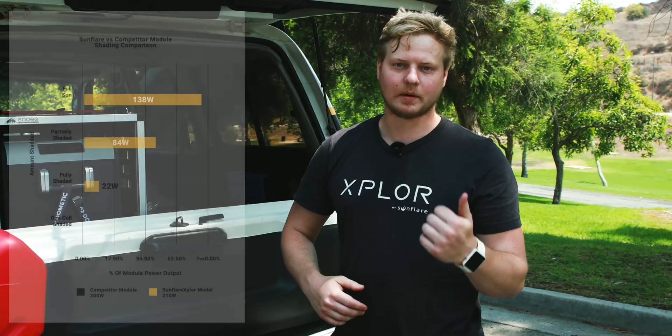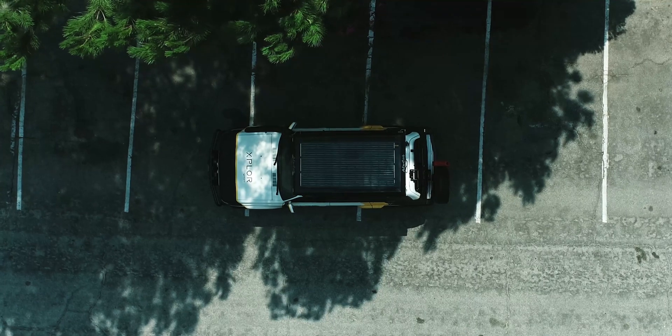As you can see, you do get a power reduction in more shaded conditions, but thanks to the cell-by-cell bypass diodes our module will always be producing power for you.